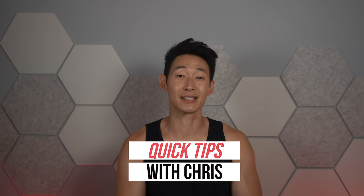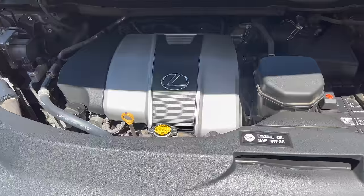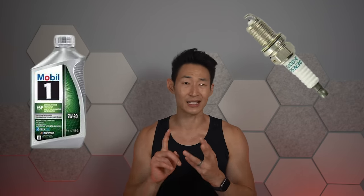What is up guys and welcome back to another episode of Quick Tips with Chris. Today's all about Tesla maintenance — how easy or how hard is it to own a Tesla? Unlike internal combustion engines, well, there is none. So there's no need for oil changes, spark plugs, and timing belts, making it super easy.